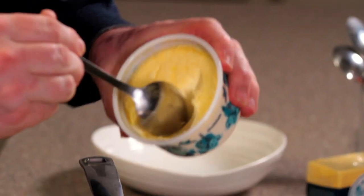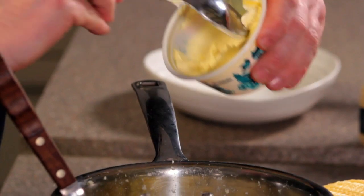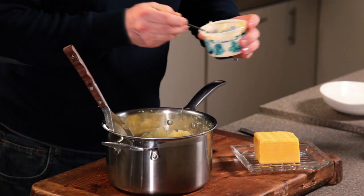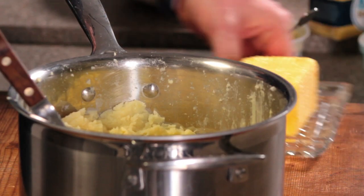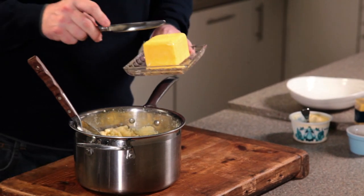Once it's all nice and smooth we're ready for the butter and the cream. A good couple of spoonfuls. Work that in and then we're ready for the butter. Nice big dollop.